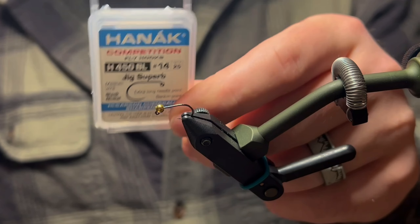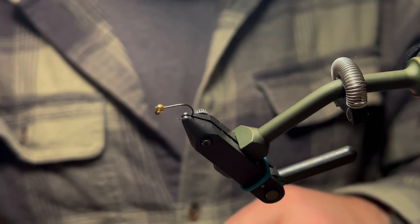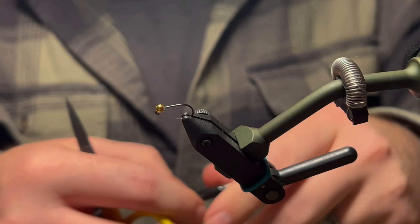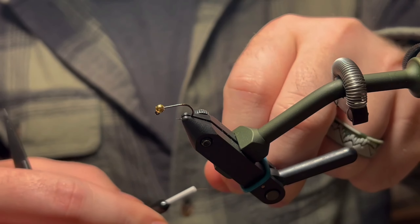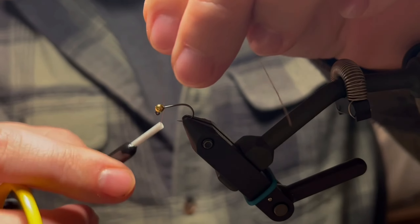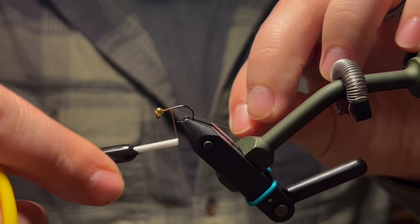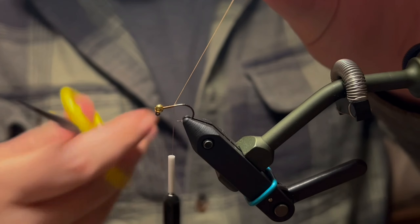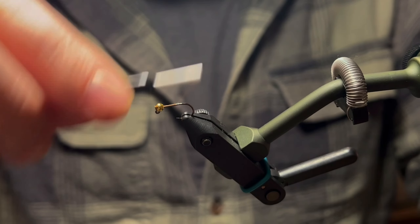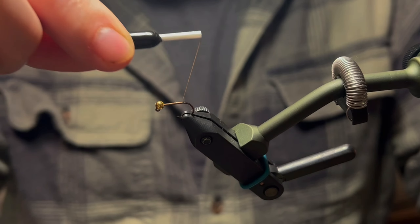Starting off with a Hanak 450 BL in a size 14, though you can do it in sizes 12 all the way to 20. We're just going to be using some brown thread. Go ahead and get your thread started behind the bead, trim your tag off, and bring your thread rearward right to the start of the bend of the hook.